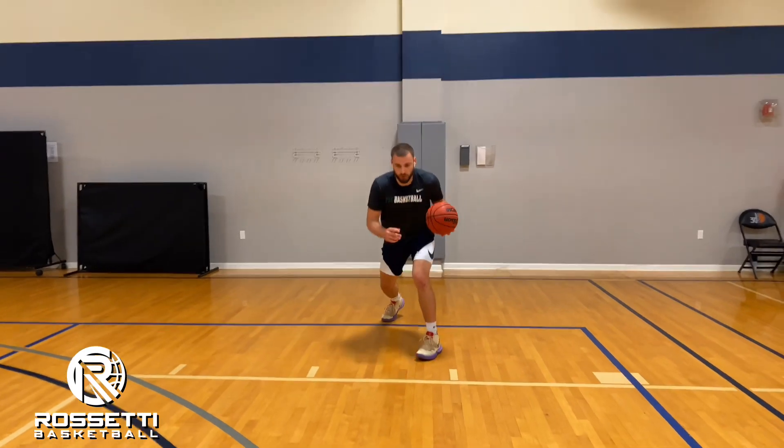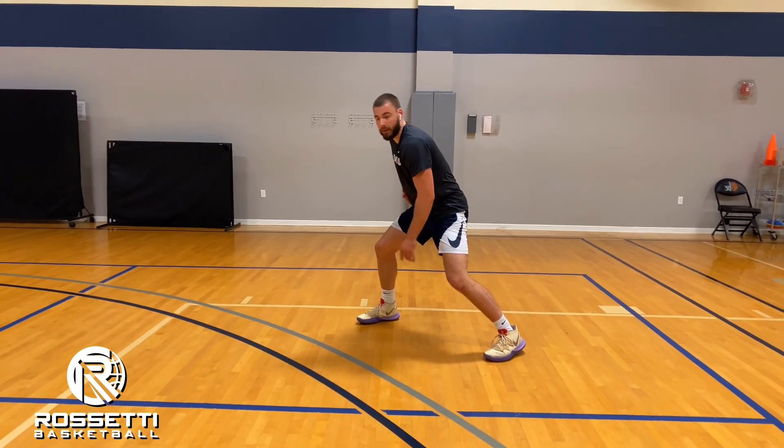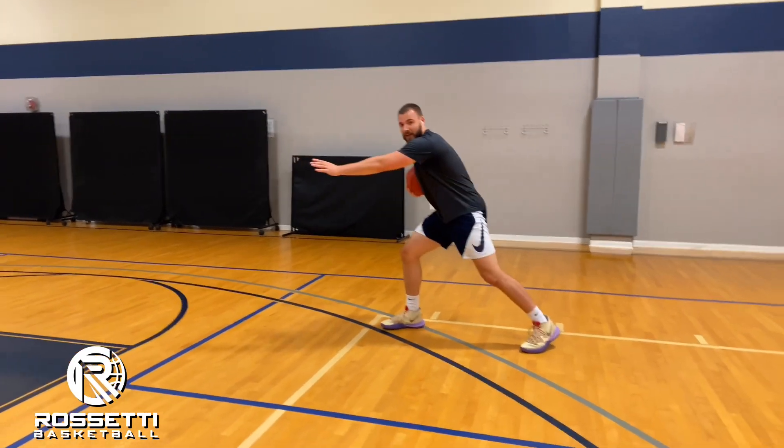From this position, we want to attack giving one dribble and quickly going between the legs, shifting our body towards the middle of the paint. On the between-the-legs move, we don't want to attack instantly — we want to float out, stepping left-right, to show the defender that we're going to attack the middle of the paint.